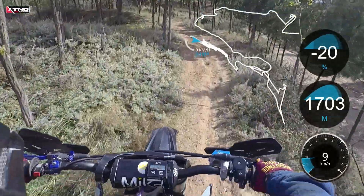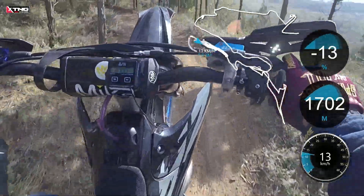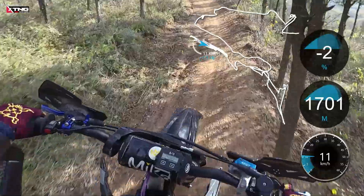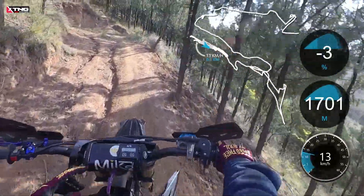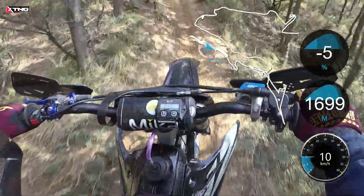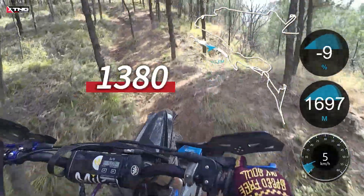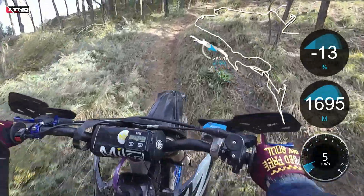First gear, no clutch. We can see that the torque performance is excellent, and the front wheel can effortlessly lift off the ground. Pay attention to the tachometer readings.